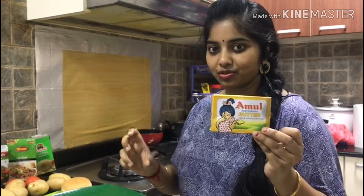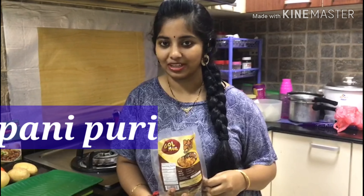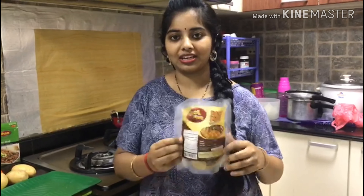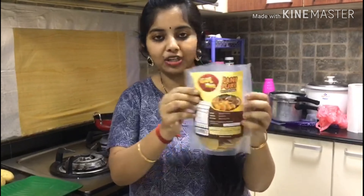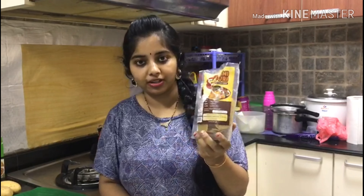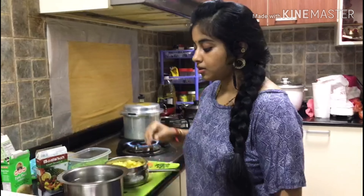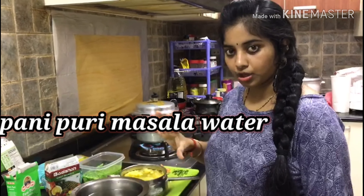Amul Butter is a favorite with Pani Puri. We have a lot of Pani Puri in Hyderabad, Singapore, and India. We will try to get ready-made Pani Puri.